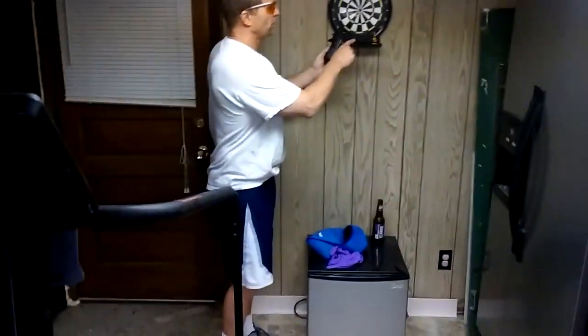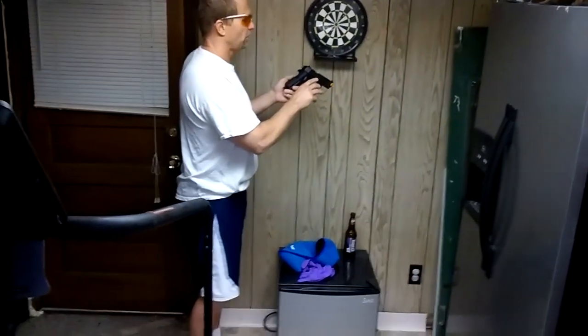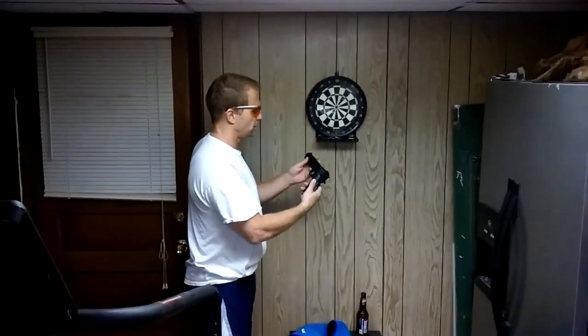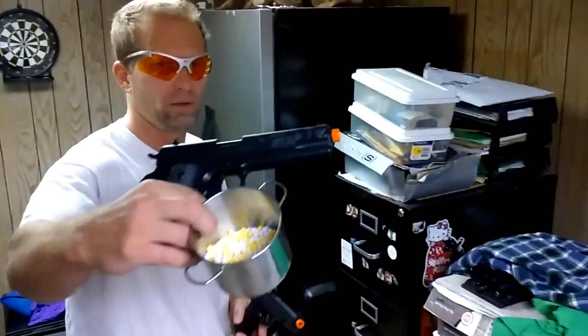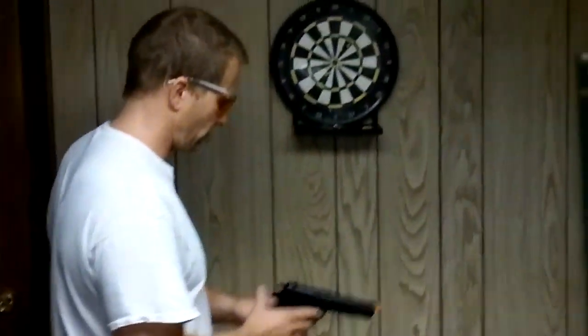I'm going to review the Stinger P311 caliber .6 millimeter BB gun made in China. You buy this at Dick's. It's actually a two-pack, so we've got one and we've got two, and we've got the BBs, both white and yellow. I don't have the Stinger pack in here so you can't see that because I've had these for a little while.